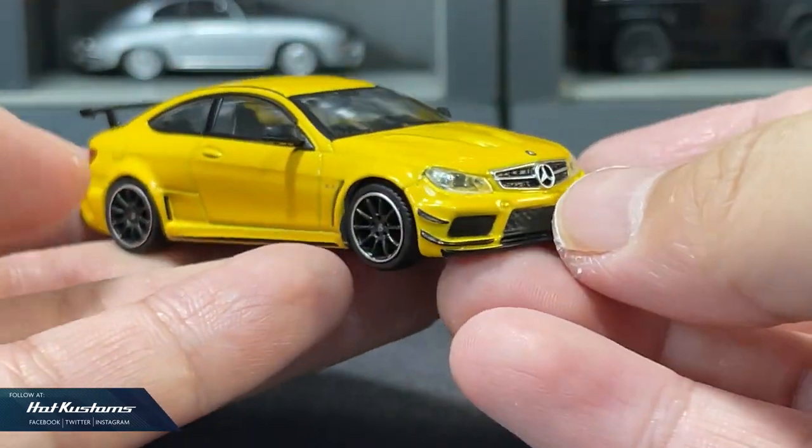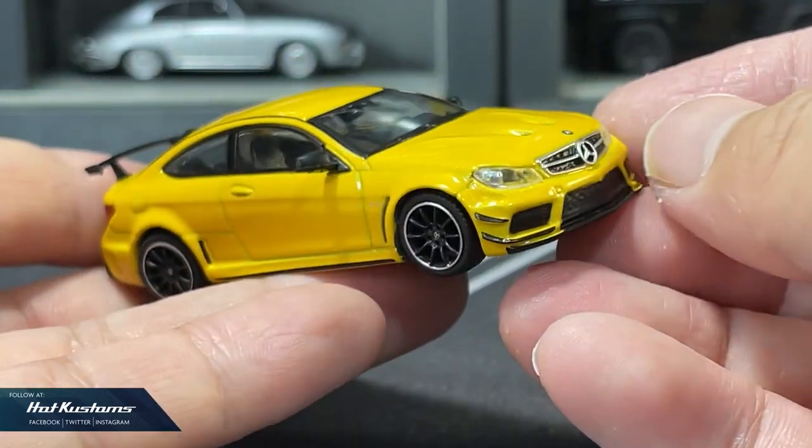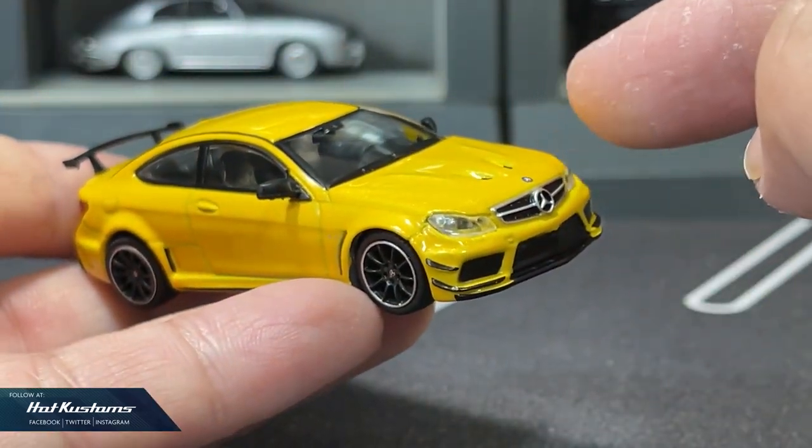Overall, the C63 AMG in yellow is very smart looking — it's clean, it's sleek. And I can't wait to pair this with the Lambly version.